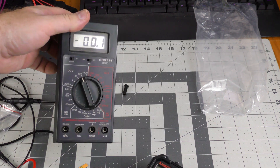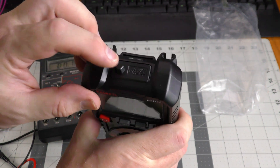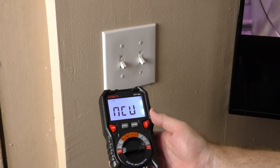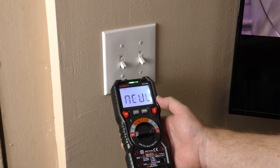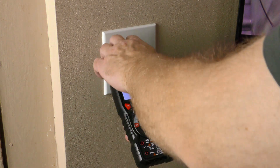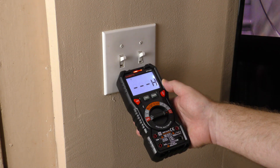Another feature lacking on the old Mercer is non-contact voltage detection, which I have it set to right now — the sensor is up at the top. I put it near a light switch: with both lights off I get a low reading, but when I turn on the light I get a high. One switch didn't trigger for some reason but the other one definitely does.